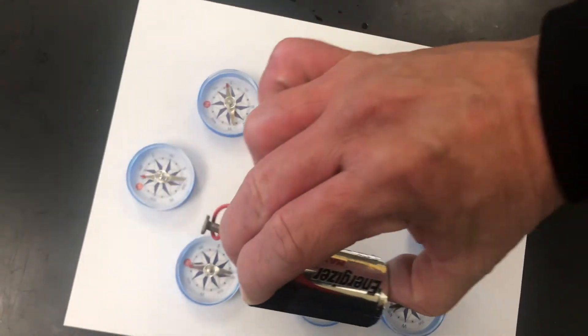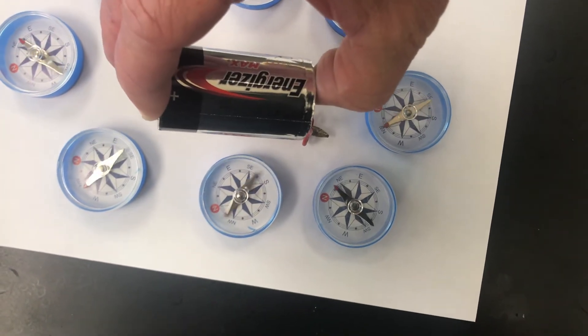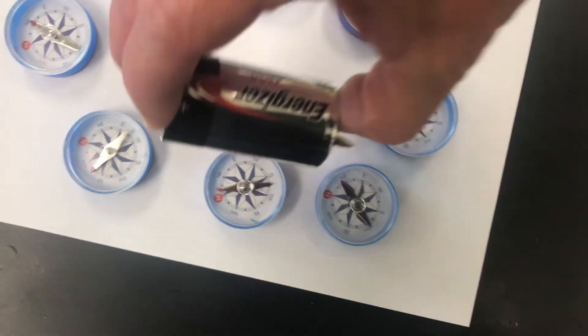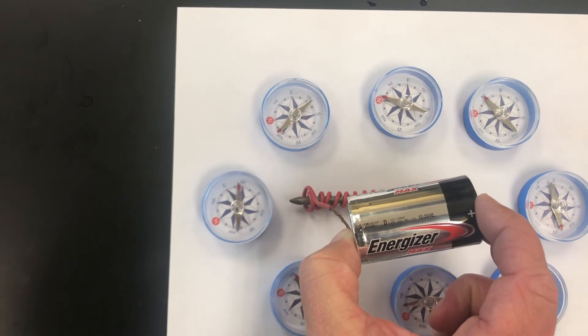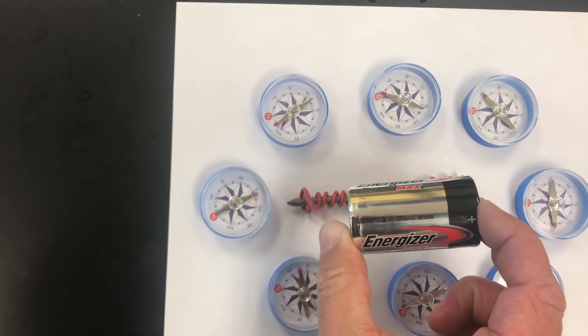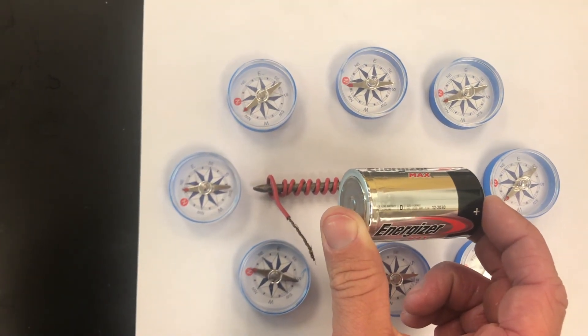The same thing happens when I flip it around — watch the needles at this end. Then when I disconnect it, they all go back to pointing north.